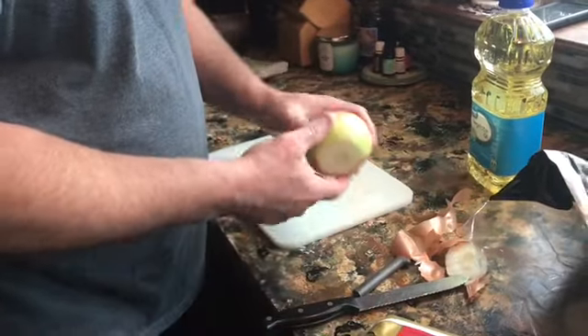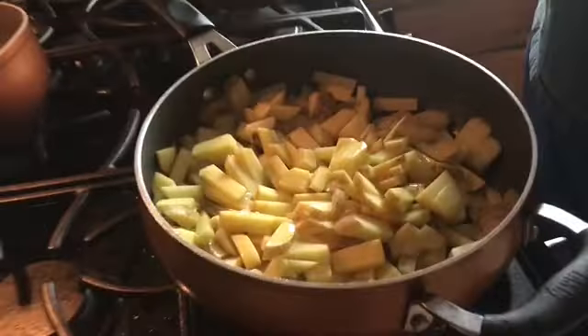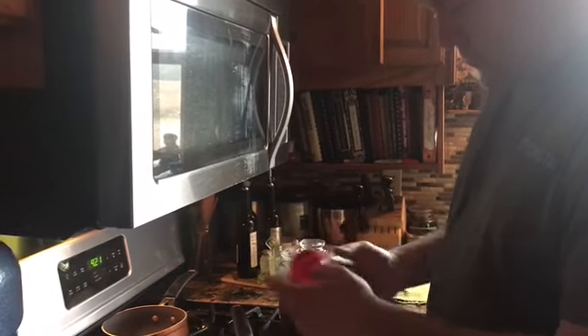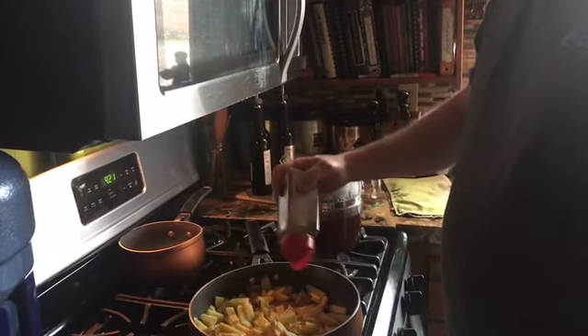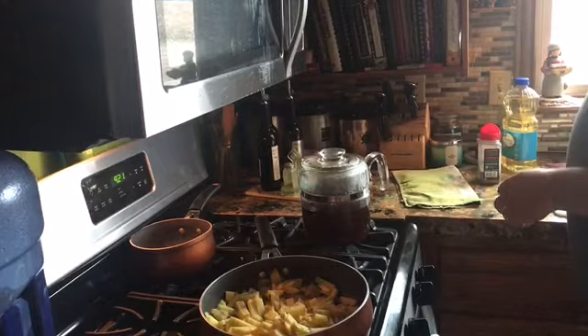So whenever the potatoes are about halfway done, you can dump the onions in with the sausage. Just add some oil — not a lot, just enough to keep them from sticking. You're not deep frying, just keeping them from sticking together. Add a little salt and pepper for seasoning. You can always add more later, but I like to cook it in. We're gonna let it go for a while and then add the onions in a few.